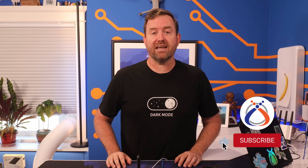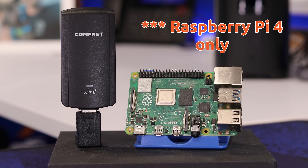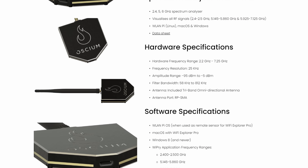WLAN Pi is a multi-tool for wireless network technicians. The WLAN Pi OS can be installed onto a Raspberry Pi with an external antenna for monitoring Wi-Fi 6 or Wi-Fi 7, or with spectrum analyzers for even more detailed stats. You can also buy hardware kits to get you up and running quickly, which is what I did.